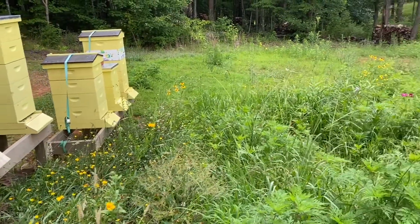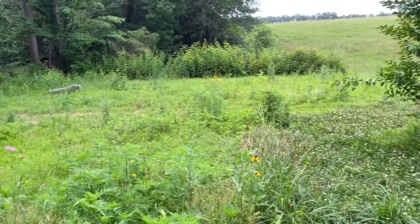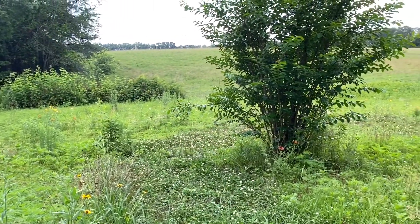Our wildflower area is coming along nicely. Soon we'll have many more flowers. Please subscribe to our channel — we'll soon be doing a honey extraction episode.